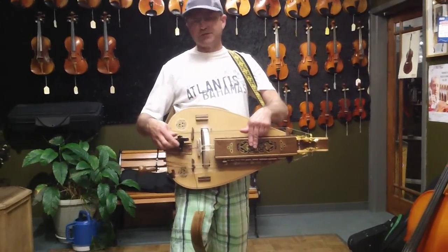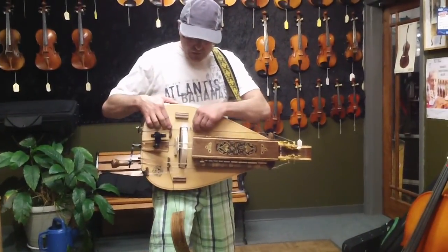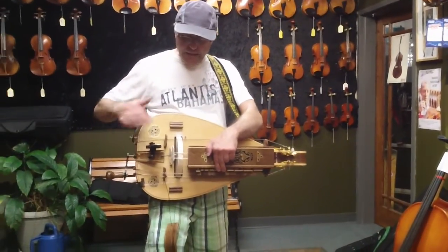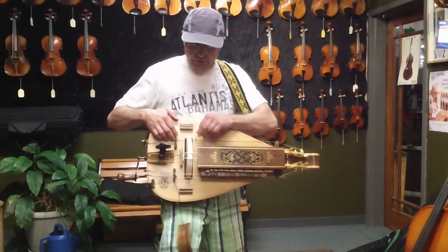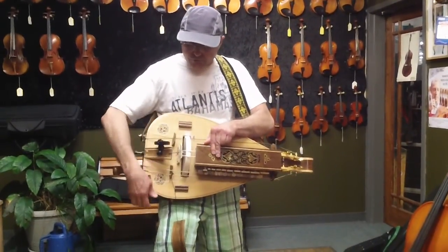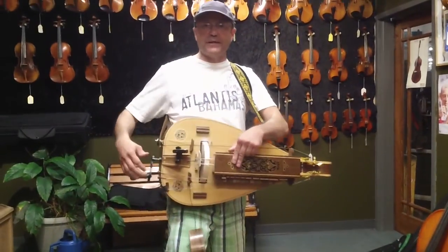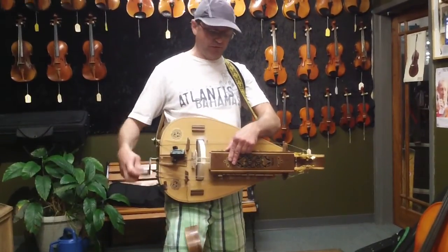This isn't part of the instrument, this is my tuner, but I make sure that I'm in the right tune. This particular hurdy-gurdy is tuned to DG tuning, so all of these drones are either in the key of D or G. If I were to engage all of these drones right now, they would give it the bass sound, and there's that rhythm part of it.